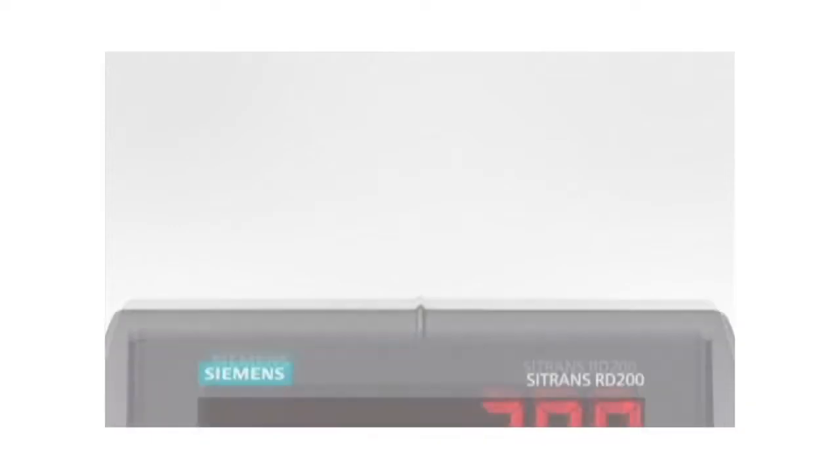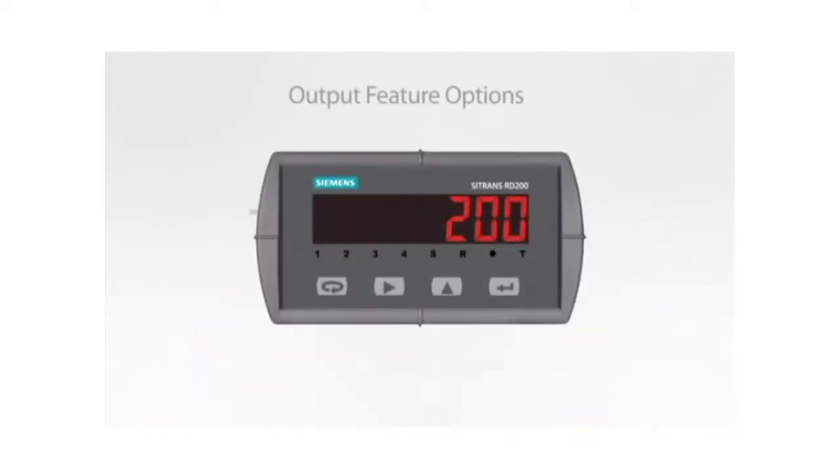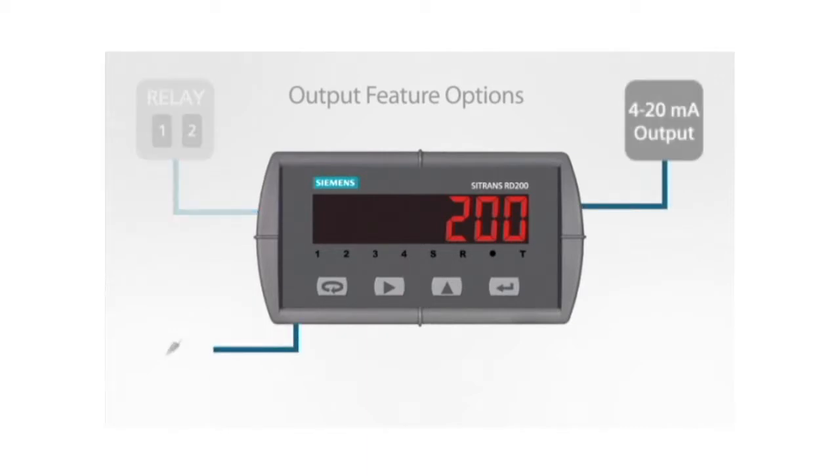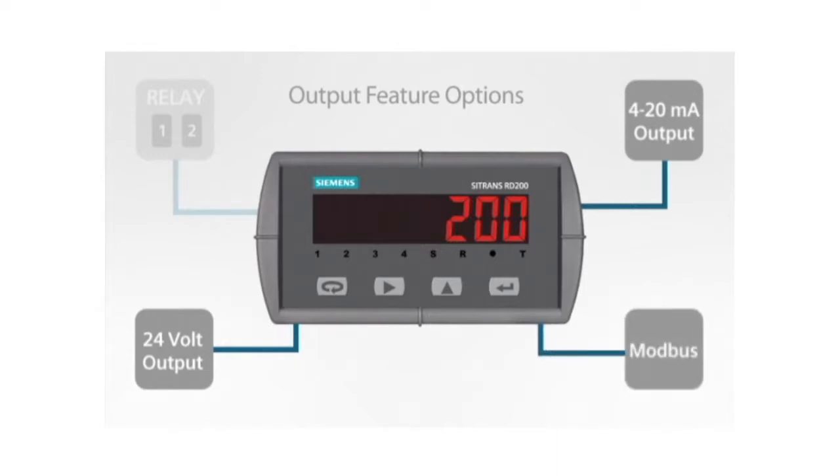The RD200 can be more than just a display. Relays or 4-20mA output options, a 24V DC supply option to power transmitters, and Modbus communication standard make this meter capable of being the heart of your local display and control system.